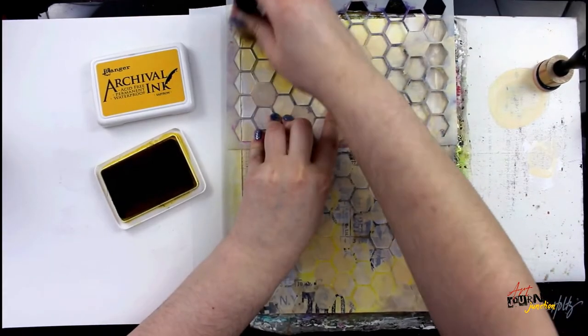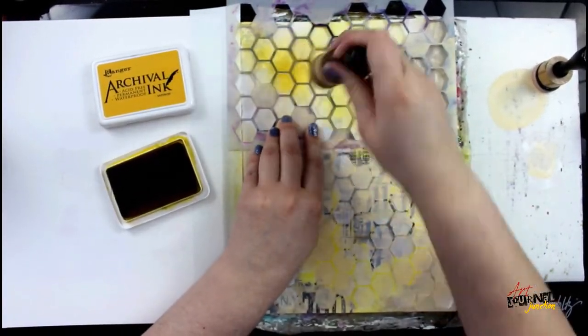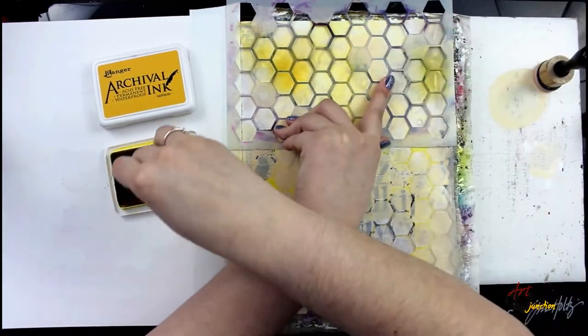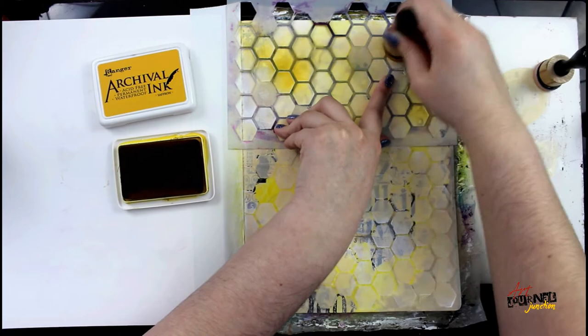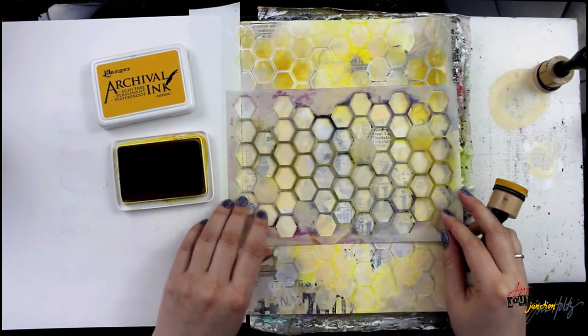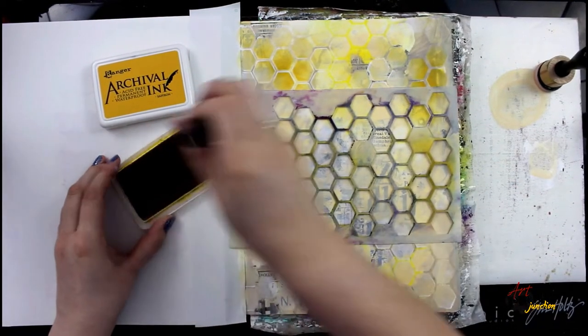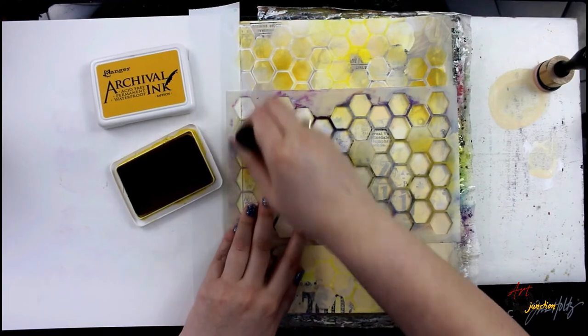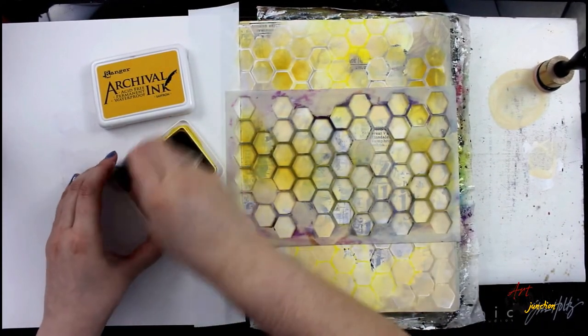Now I've got a clean blending foam and I'm going in with Archival Ink in Saffron. The interesting thing about using archival ink at this point is that it is a transparent dye ink, so as I'm layering it over, you will see different tones — different fade in and out — as I put more ink in different places than others. It gives you a different look than just using continuous paint, and I'm going to do that all the way down the page.